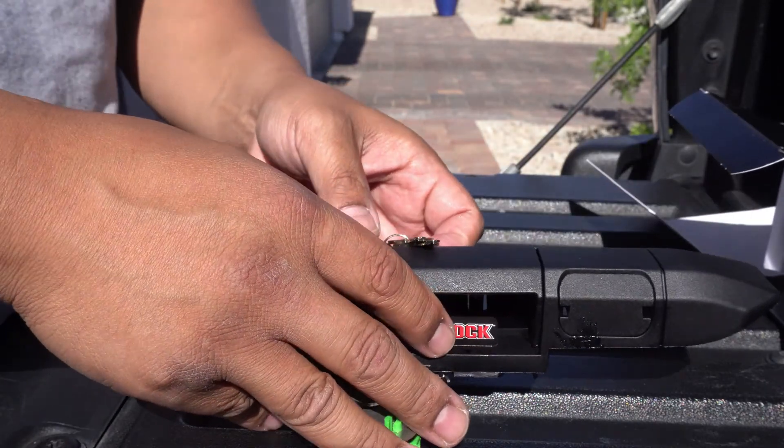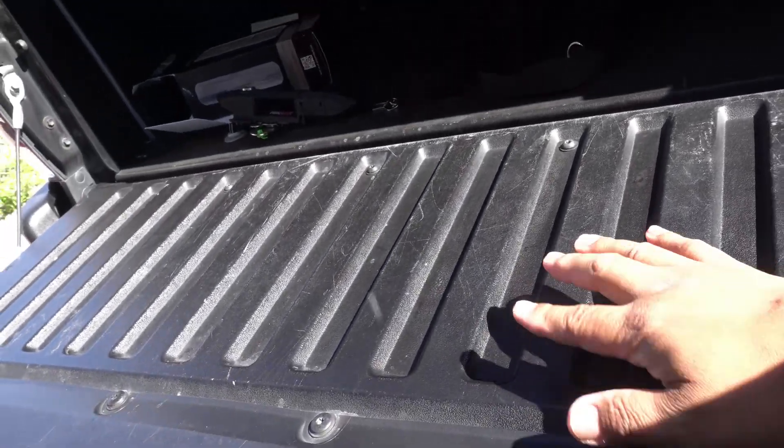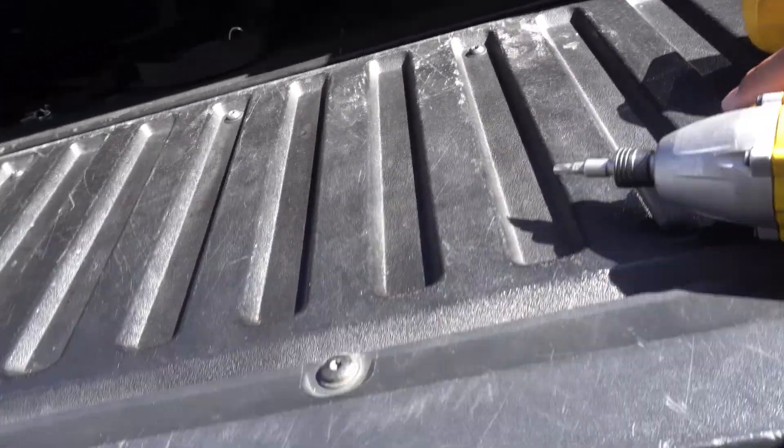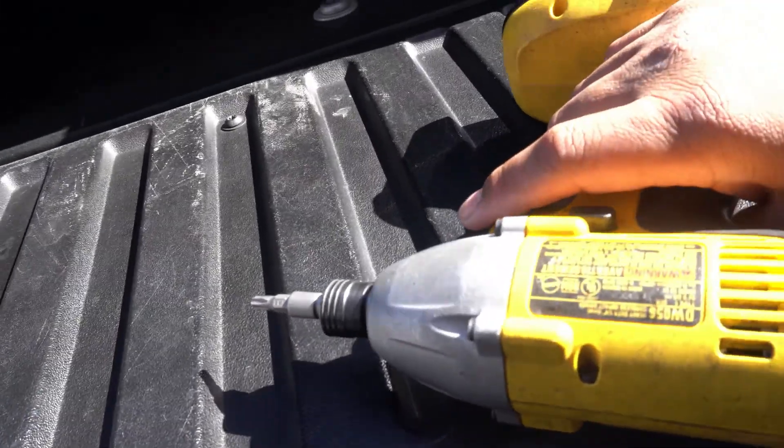Alright, let's get started. First, we're gonna have to remove this plastic cover on the tailgate. There's like 15 Torx screws in there.